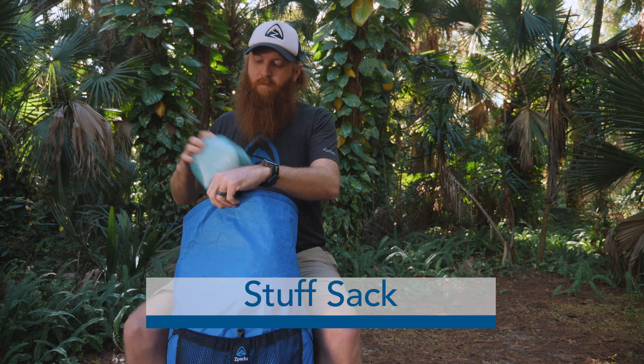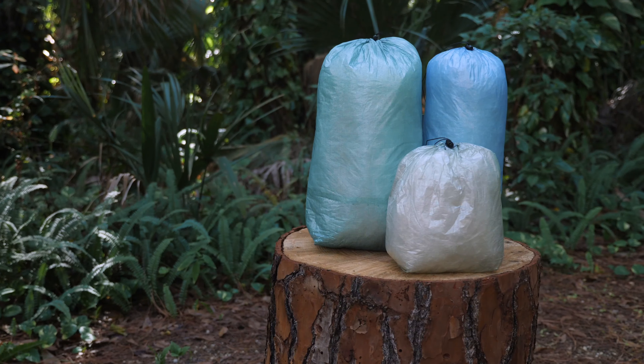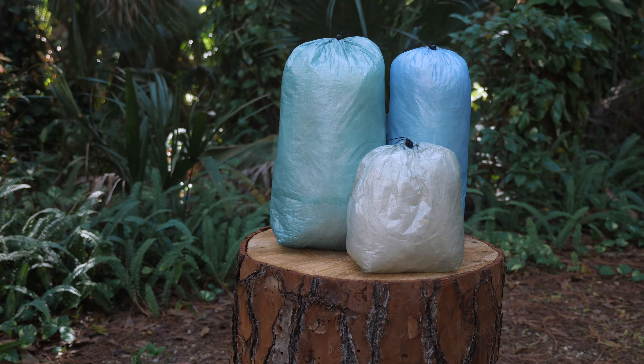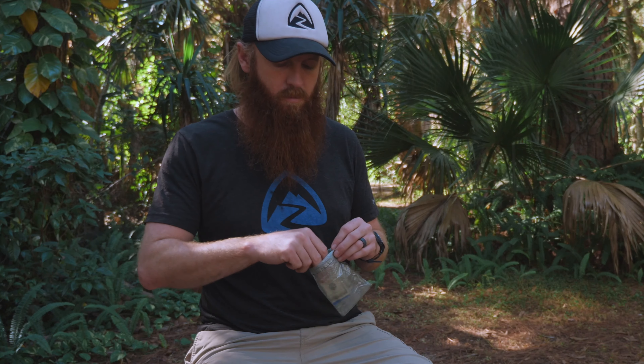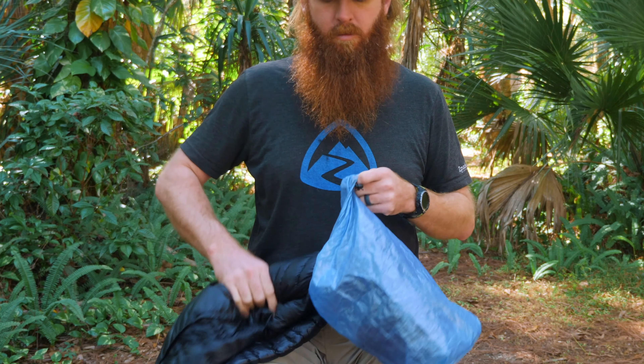Stuff sacks are perfect for those looking to organize their gear with the lightest possible sacks. They come in a variety of sizes to meet your needs, ranging from our smallest stuff sacks designed to be used as a wallet to larger stuff sacks which are perfect for clothing items or tents.